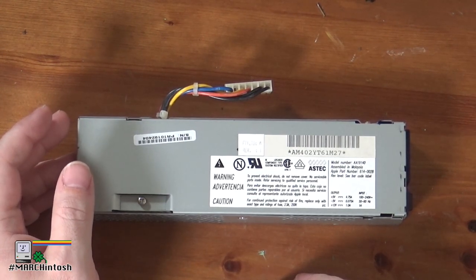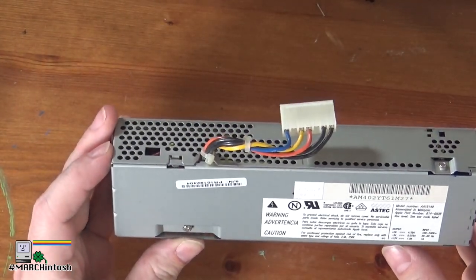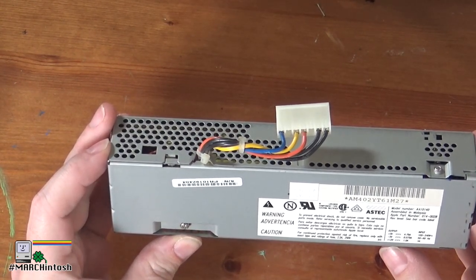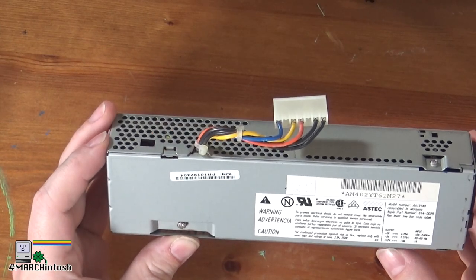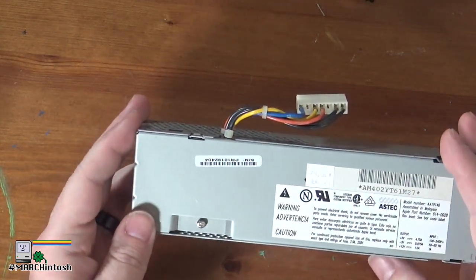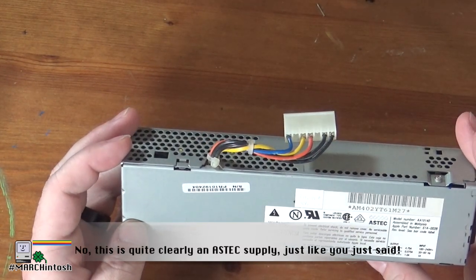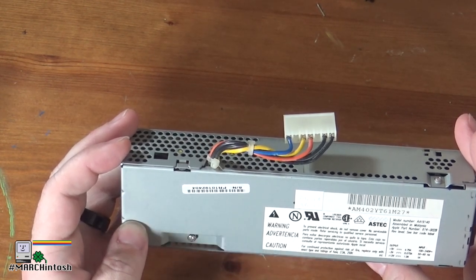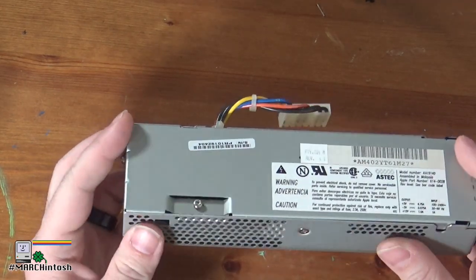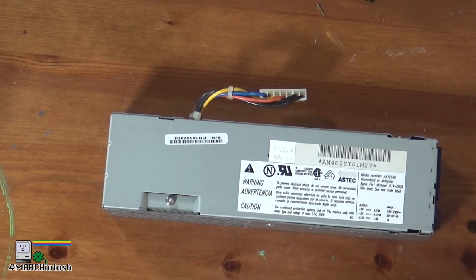So I ordered a new power supply cap kit for this power supply. This is an Aztec power supply, model number AA1940. A lot of people mentioned to me that this is the Dynacomp type power supply, rather than the TDK type power supply — Apple part number 614028. I would always call them Aztec power supplies; Apple used a lot of them, but I'm guessing Dynacomp was probably the original designer.